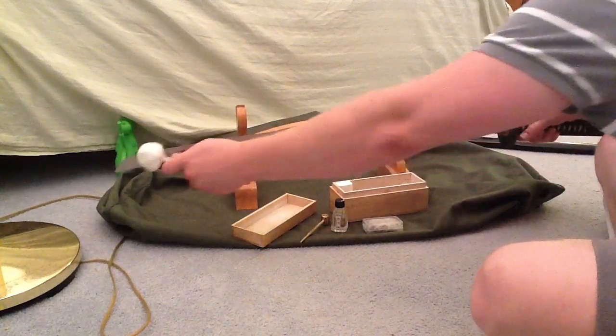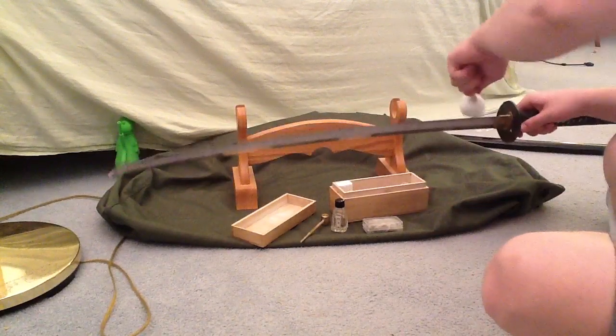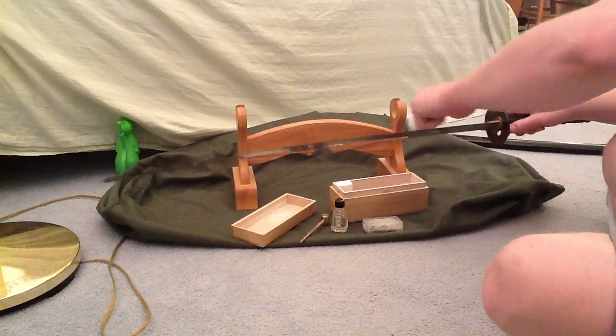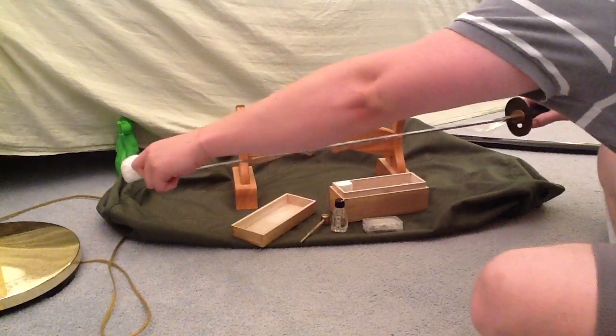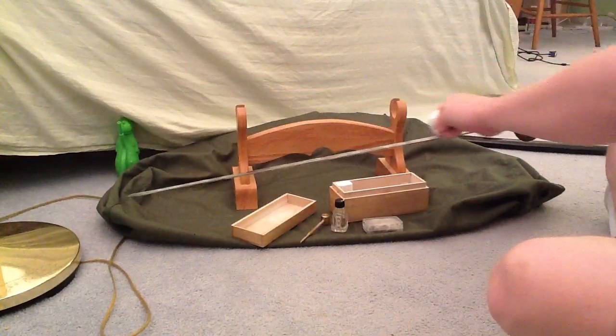I'm going to double up on this and show the powdering of the blade and the wiping off, and then eventually I'll get to the oil and that will be it.